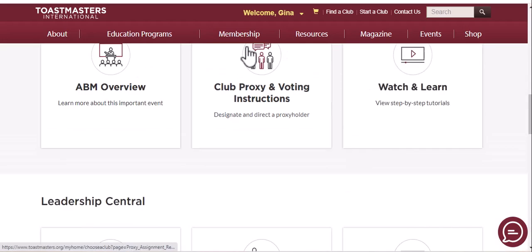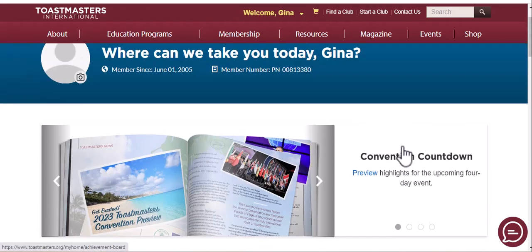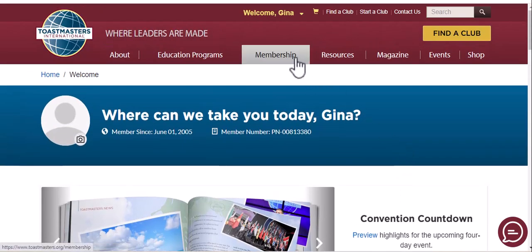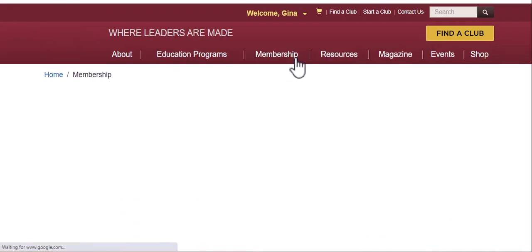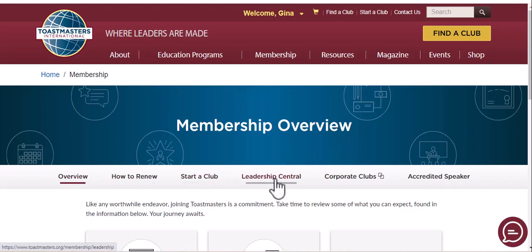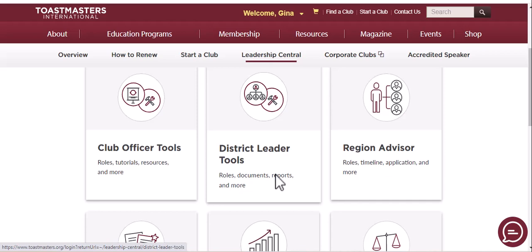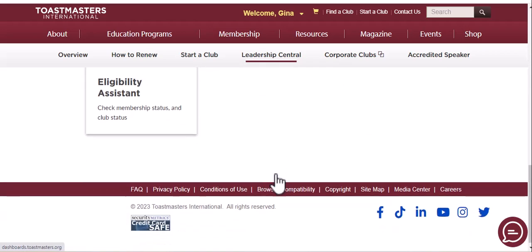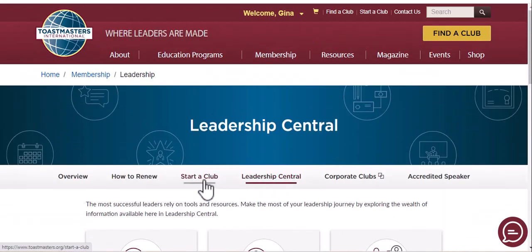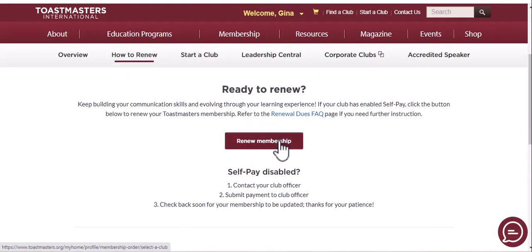So I'm going to go up here to the membership area — this is Leadership Central. I'm going to go to how to renew, renew membership.